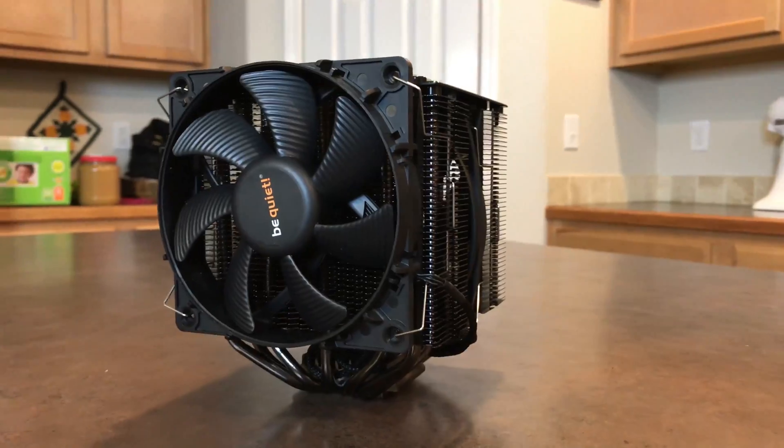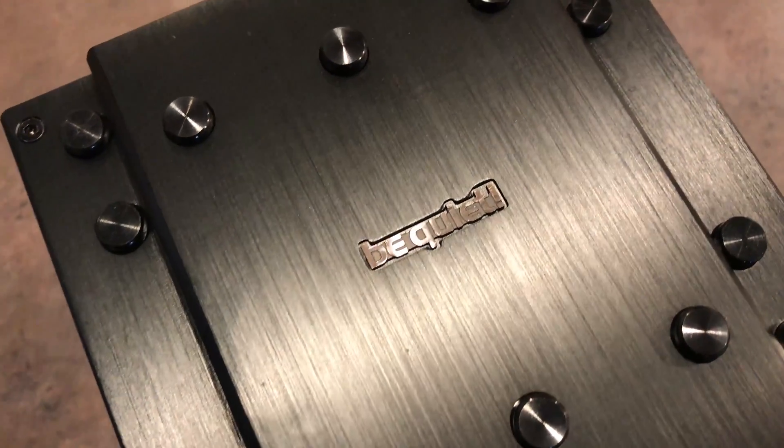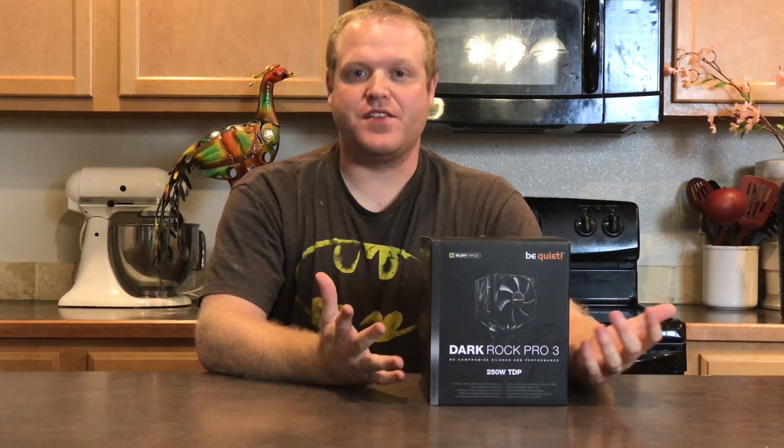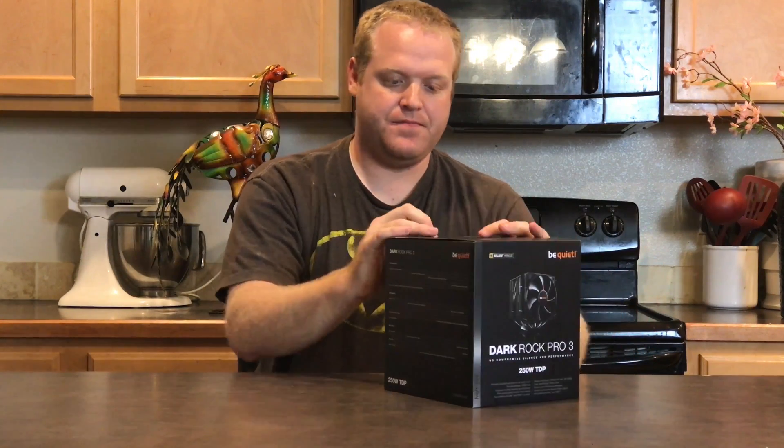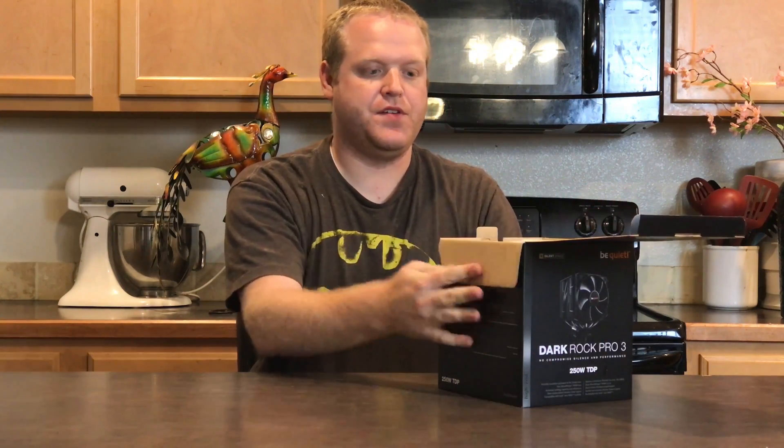The design features a completely dark nickel-plated heatsink and a brushed aluminum top cover with a high-grade diamond-cut finish. Let's go ahead and unbox this thing — I've been really excited to take a look at this one. I've only heard good things about it.